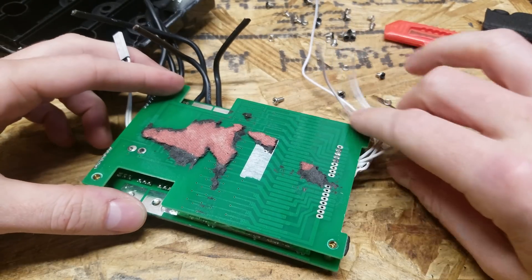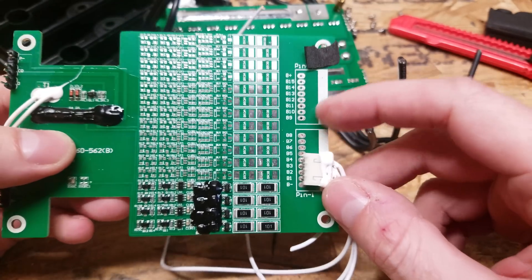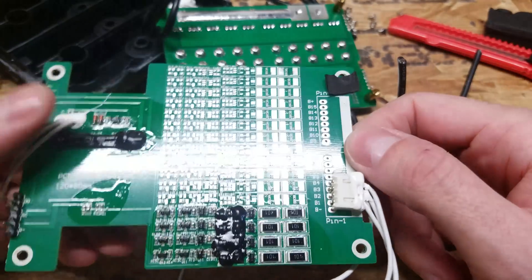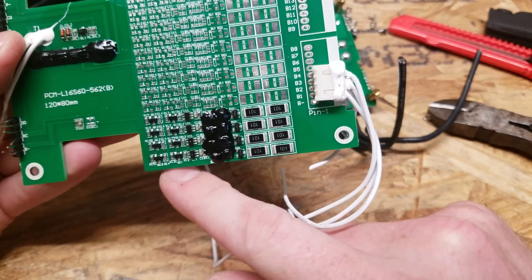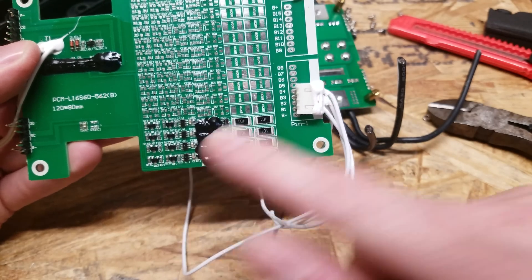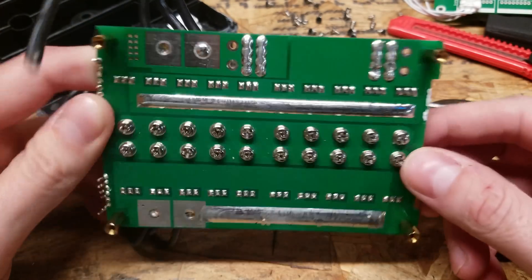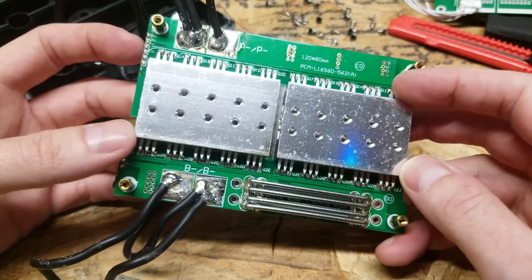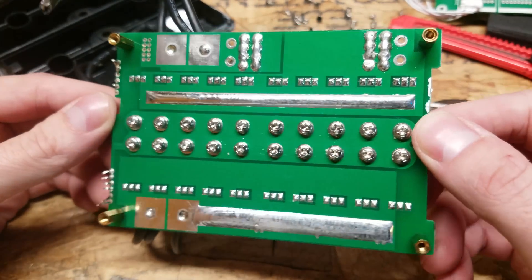Taking a look at the bottom side, we can see where our balance leads connect. It looks like this is designed to support up to a 15S battery, and you would just solder on these additional components if you have a larger series battery pack. So we have the bleeding resistors here if it needs to balance, and we have the transistors to turn those on and off, as well as the chip to control each individual cell. For the board with the MOSFETs, we have another 20 screws on the bottom, so there is a total of 40 screws holding this heat sink down.